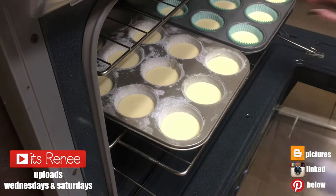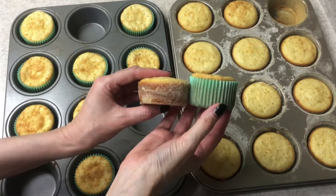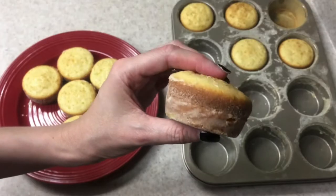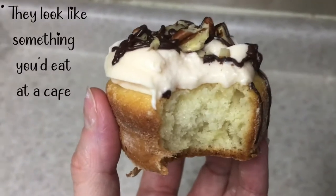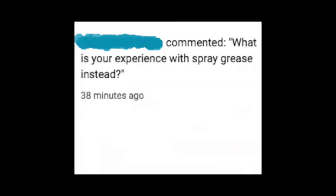A few months back I made a video about baking cupcakes without cupcake liners — how to do that, the flavor, what they look like. It's honestly the best way to eat cupcakes. The flavor is beyond amazing, and since then I don't use liners at all. I love how they look too, and from that video I got this question, so we're going to be testing it.